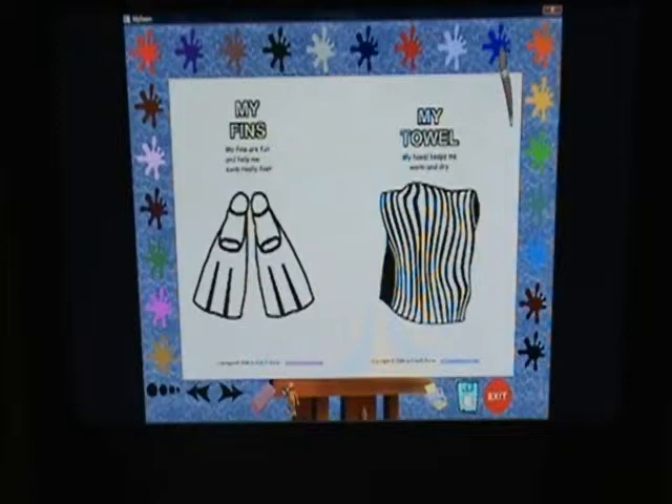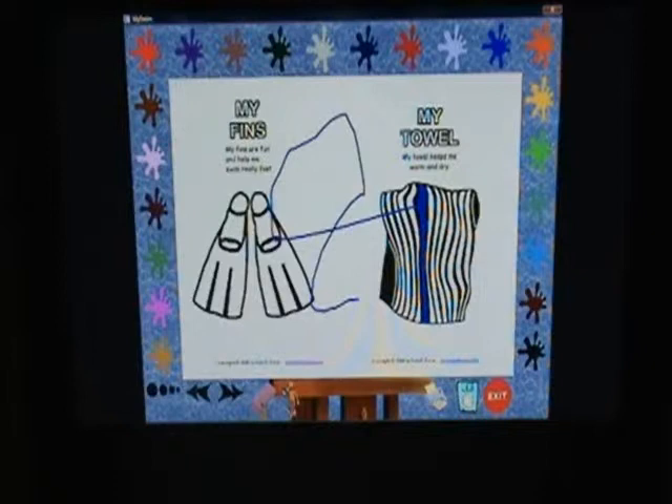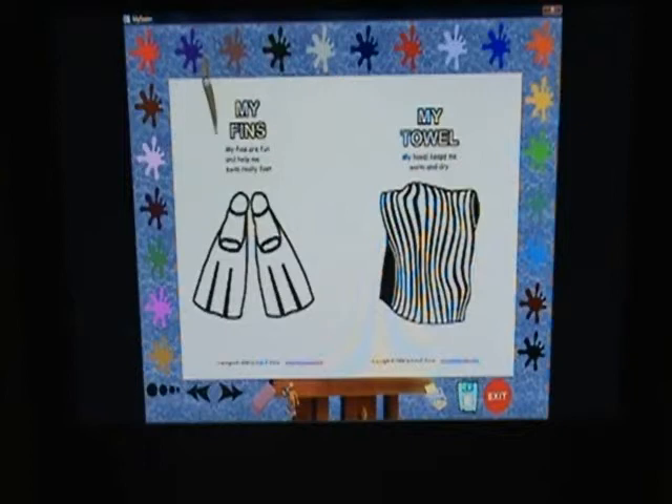Each color splash also has a fun sound, so when there's no music playing, coloring is still full of excitement. Oops, I made a mistake — I'm going to erase that. Look how easy it is.